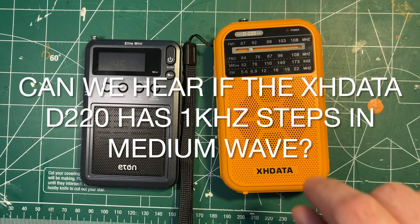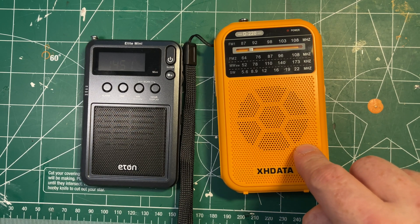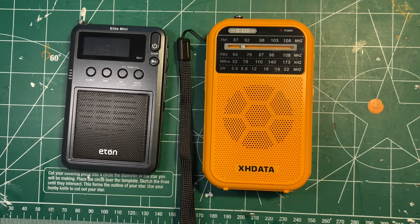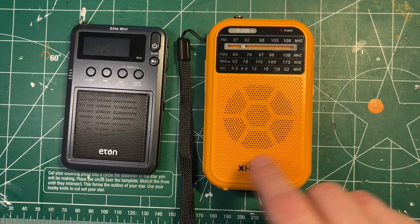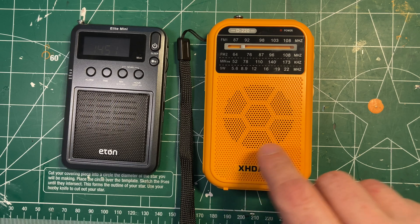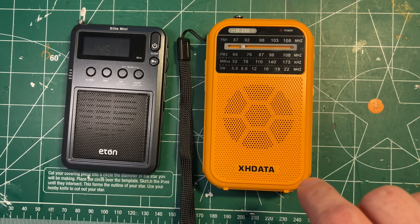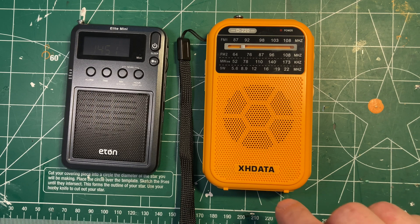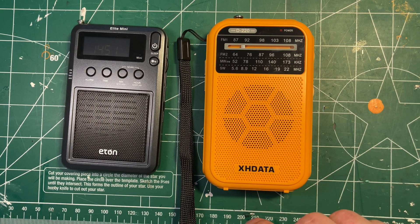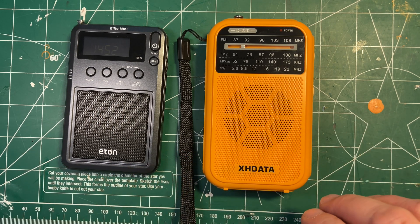Hi everyone. This is a follow-up video to my earlier Look Inside video about the XHData D220 radio. In that video I said I thought I'd ordered the 10 kilohertz stepping version as opposed to the 9 kilohertz one. A commenter, Paul Steckler, said he'd been in touch with XHData and they told him there wasn't a 9 and 10 kilohertz version — they were all 1 kilohertz on medium wave. So if that's the case, there aren't two versions and it works worldwide on medium wave.